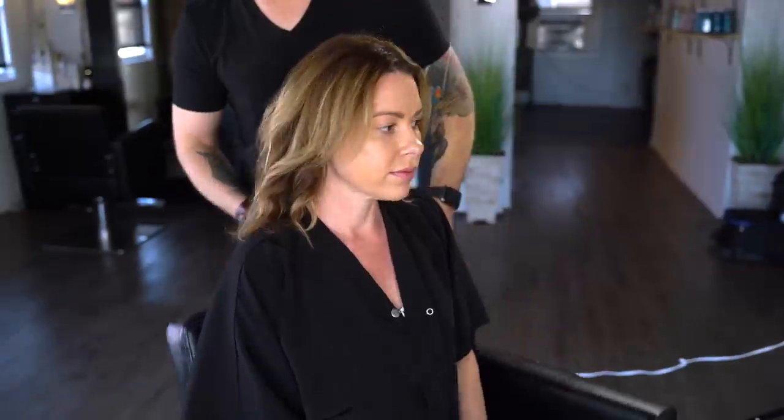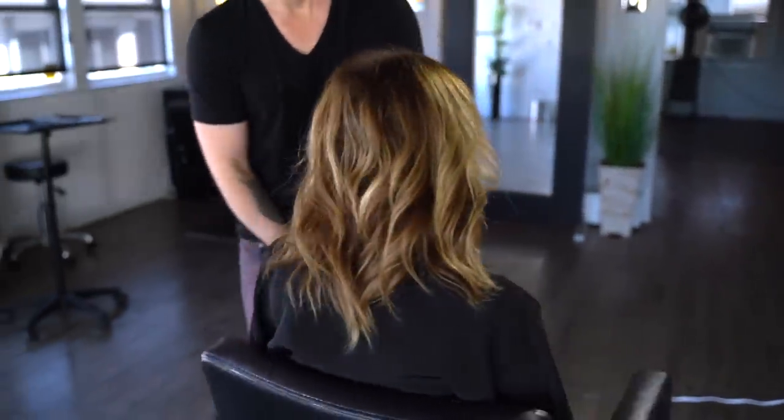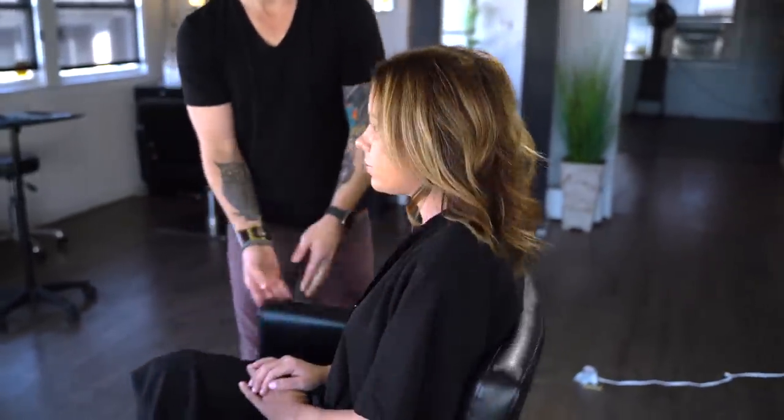Our model today is a client of mine that comes in regularly for root touch-ups. About every third or fourth service we add balayage, like we're going to do today.